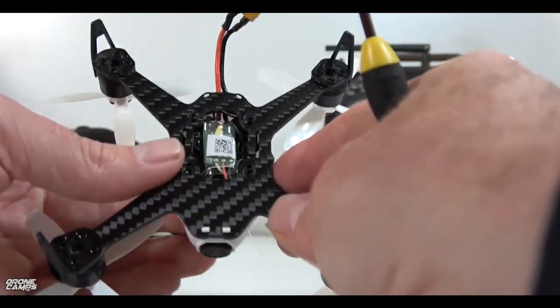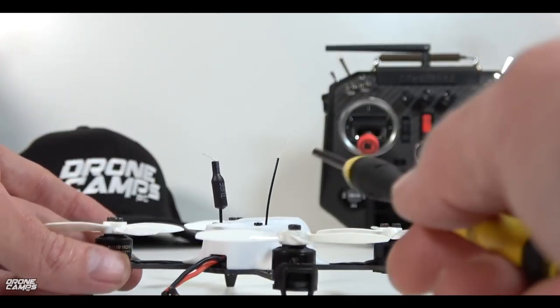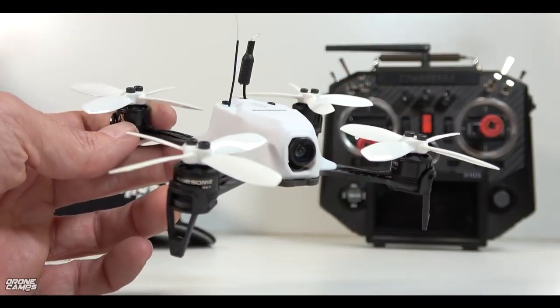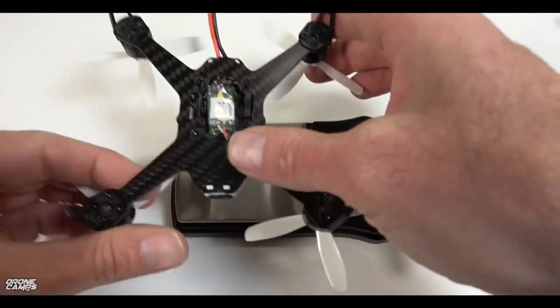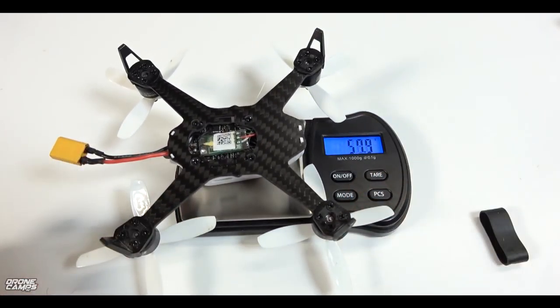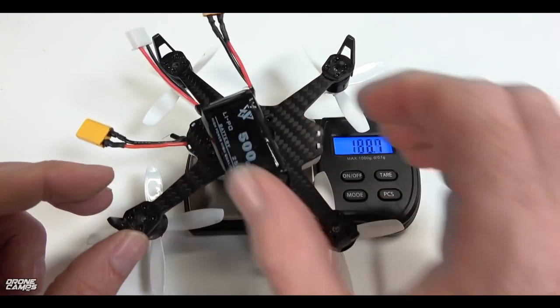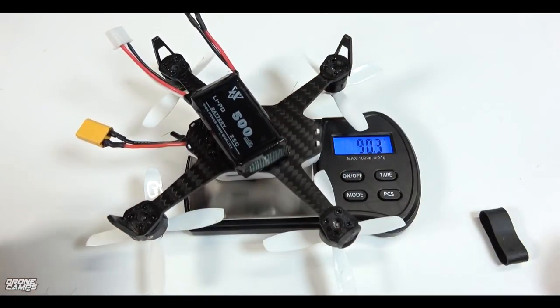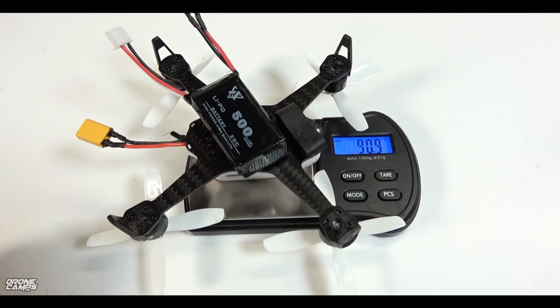The canopy goes back on top of the quadcopter quite easily — those are the suggestions I would give you if you decide to get this particular airframe. Let's go ahead and set this quad on the scale and see what this one weighs. This is a super lightweight quad — even lighter than the other 2S machine, the FPV Egg, that I flew last week. This is 57.3 grams. Really, really light for a 2S machine. And even with the 2S 500 battery on here — with that little rubber band — it's 90.9 grams total takeoff weight.